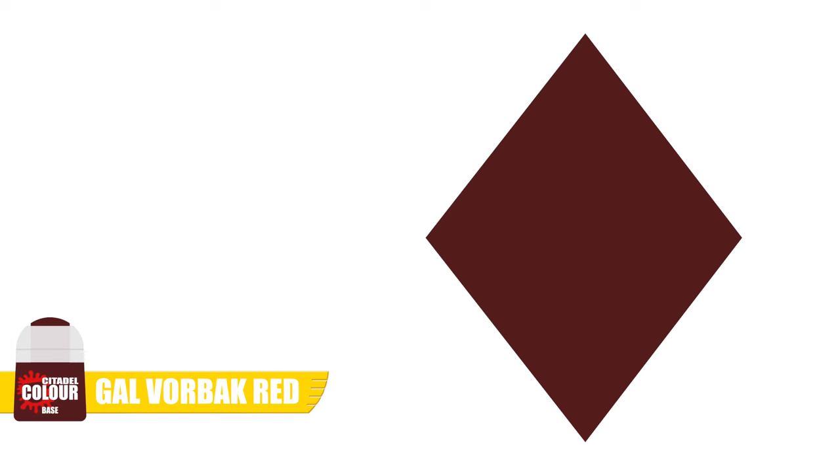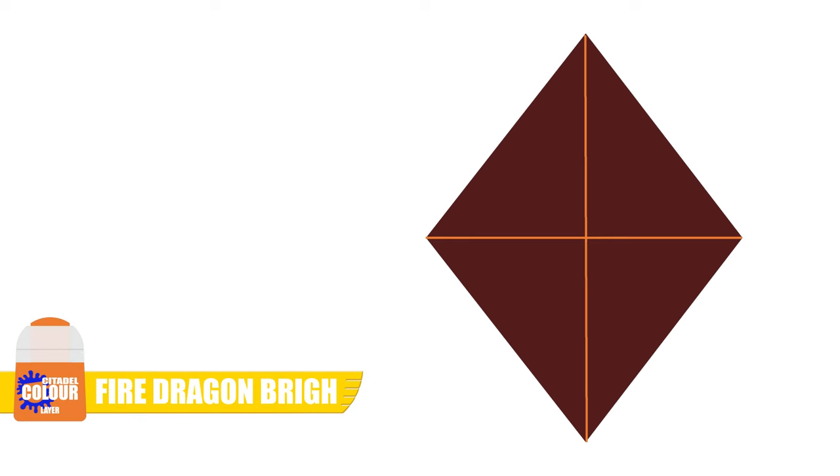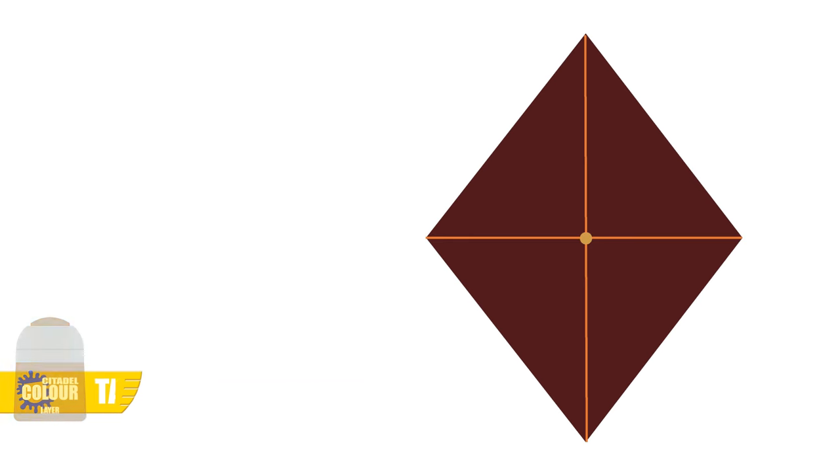For our base colour we're using Gauss Blaster Green. Highlighting the edges with Fire Dragon Bright, finally painting a dot of Troll Slayer Orange on the point of the gem. I'm a huge fan of the Stormcast miniatures and we can paint them in so many different ways. Hopefully you're now able to go away and paint yours however you want, including some of the more well-known Stormhost colour schemes.